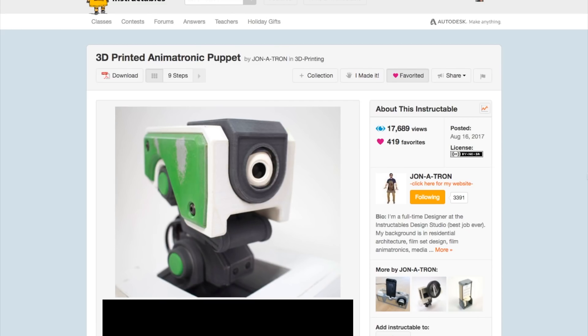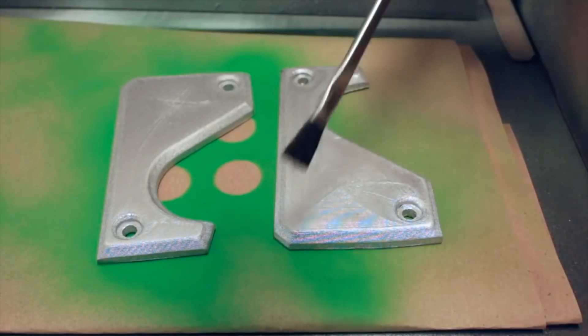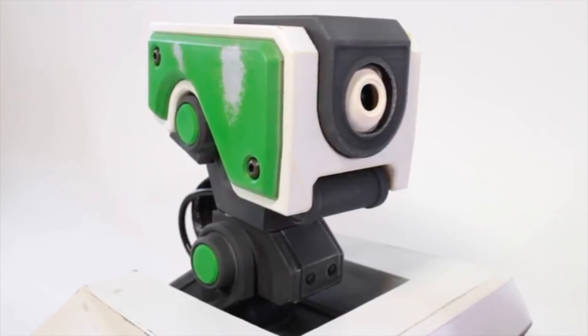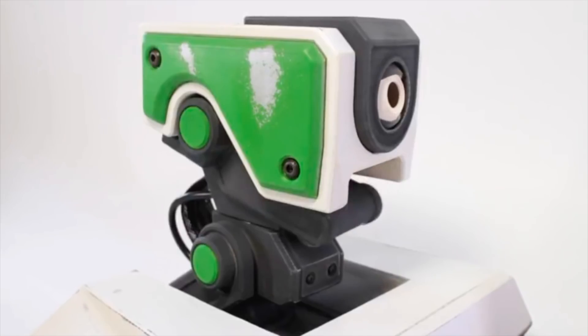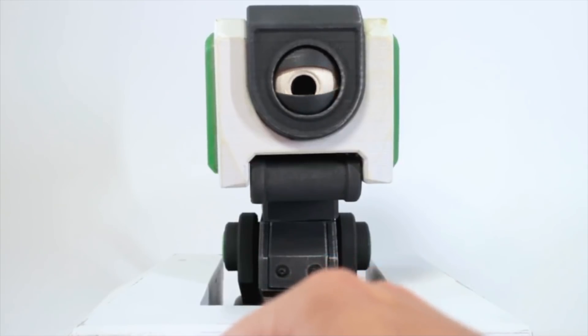Jonatron's 3D printed puppet was my introduction to servo tester boards and some great weathering techniques to give 3D prints a prop-quality look. Creating your own animatronic puppet seems like it would be an impossibly complicated project, but there's no code here or project boards — it's just servos hooked up to little manually controlled knobs, making the whole thing much more approachable.